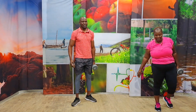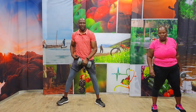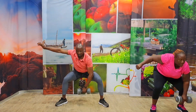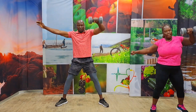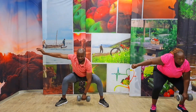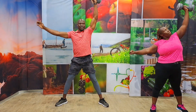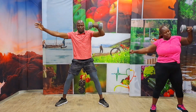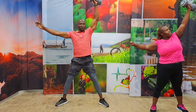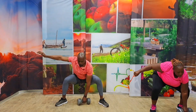Five seconds. Change to the other side. It's so deceiving, keep your form good. Come on, go with me. In three, two, one. Come on. One, two, three, four, five, six, seven, eight, nine, ten. Five, four, three, two, one.